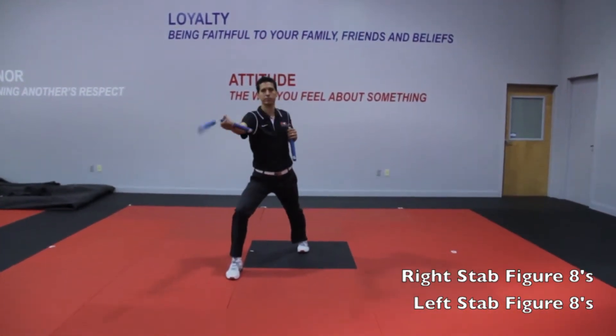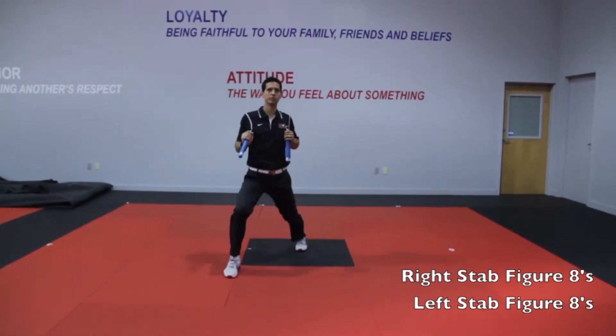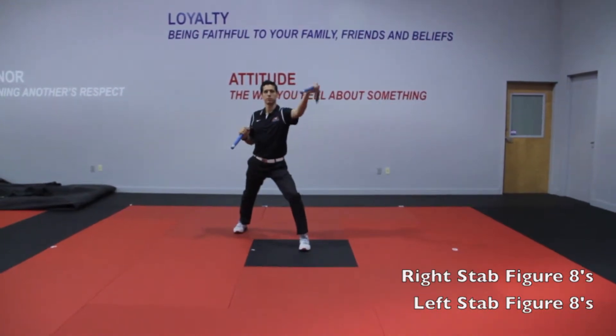Step forward right foot to stab, forward figure eight, catch in your armpit. Step back, stab, forward figure eight, catch.